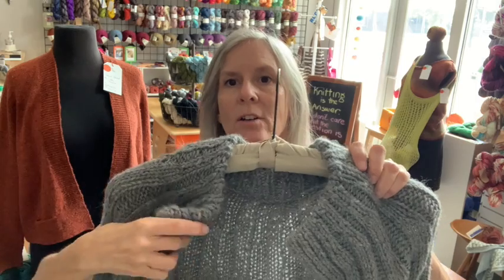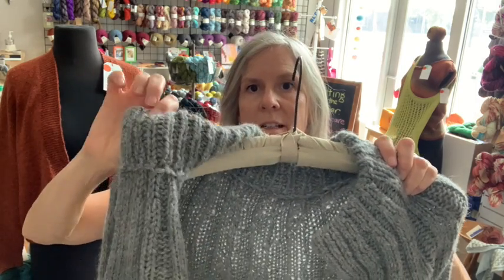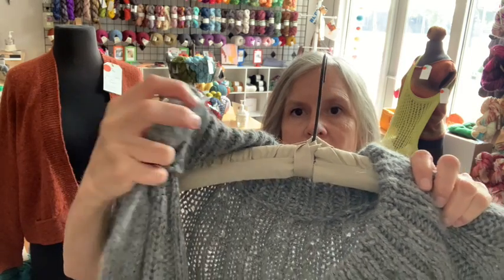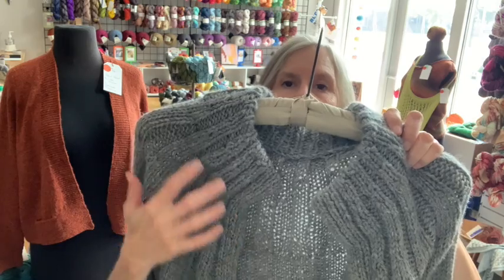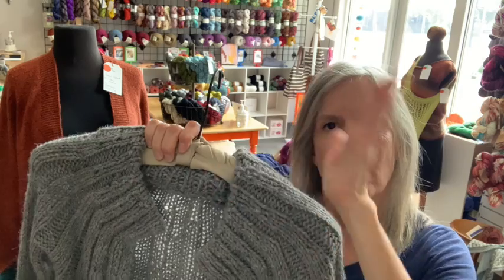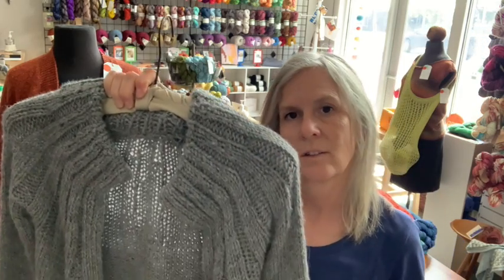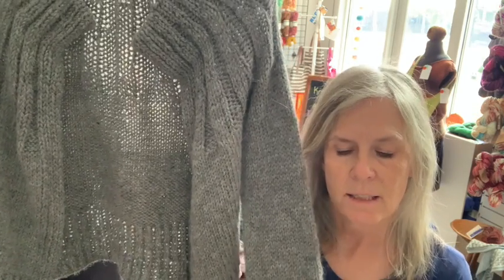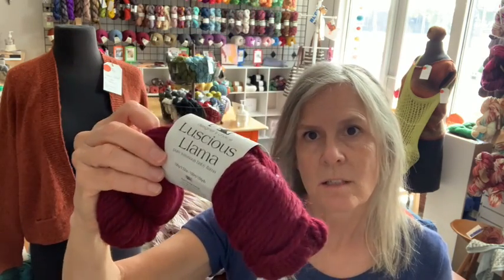The interesting thing about this pattern is the collar is folded down — it's super long. I went ahead and folded it as the pattern says to give that look, but I also thought it would look nice just folded out to give it a collar that way. That's the Sunday Cardigan by Petite Knits, made in the Elspeth LeVold Luscious Llama, which we have in several colors. We just restocked it, and we're restocking lots of yarns.